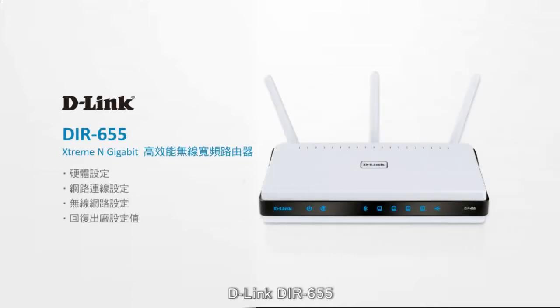The D-Link DIR-655 brings you the fastest wireless N connectivity with superior coverage. Note that your router may look a bit different depending on when and where you bought it.